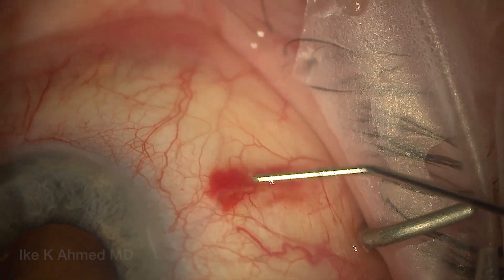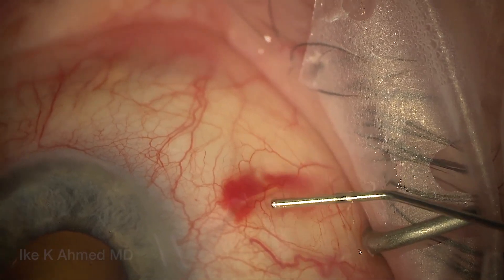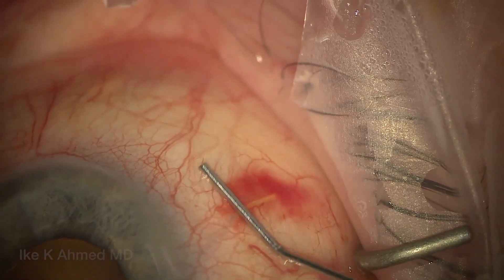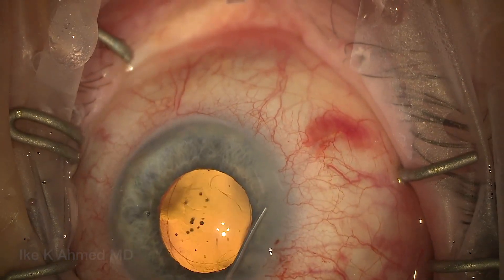We've got about a couple of millimeters of the implant in the subconjunctival space. I like to make sure the implant is free and mobile — you can see how free and mobile it is. It's not stuck down; it's very easily maneuverable by the cannula. We'll milk it a bit to ensure we have a nice placement, and we know this is likely superficial because of how free and mobile it is.